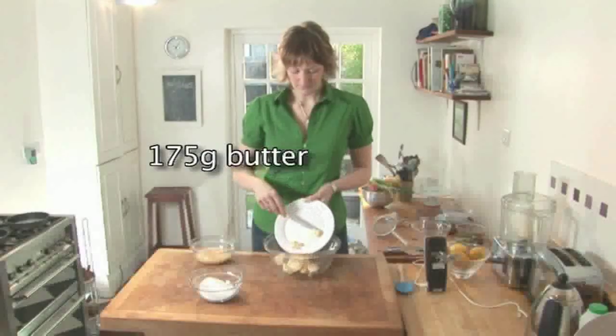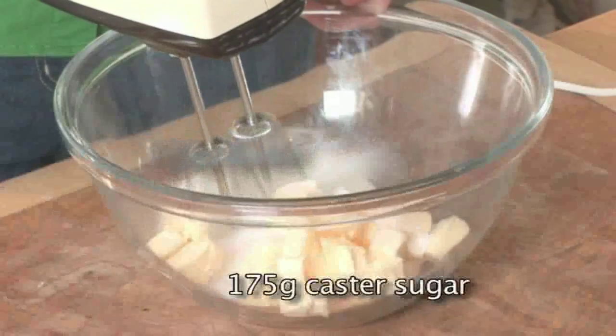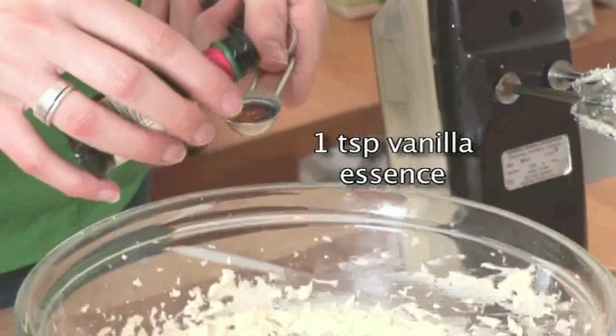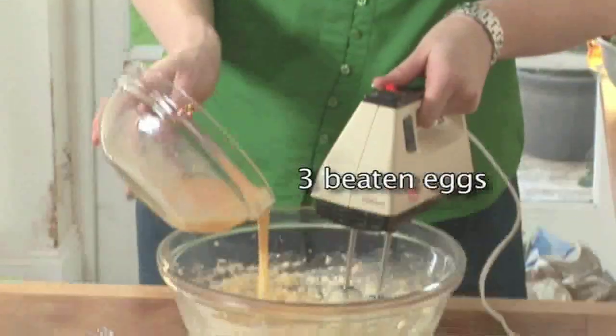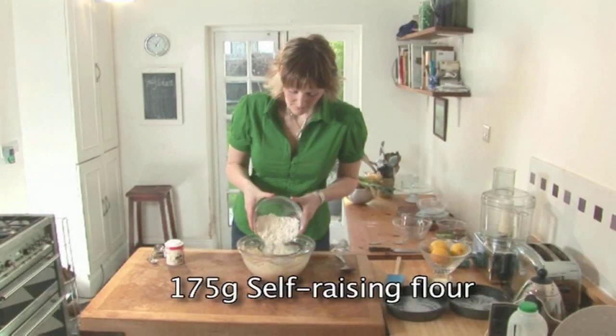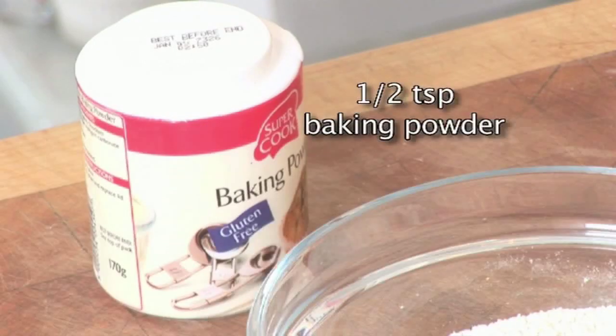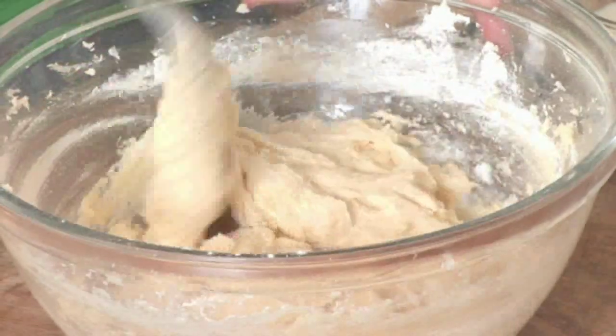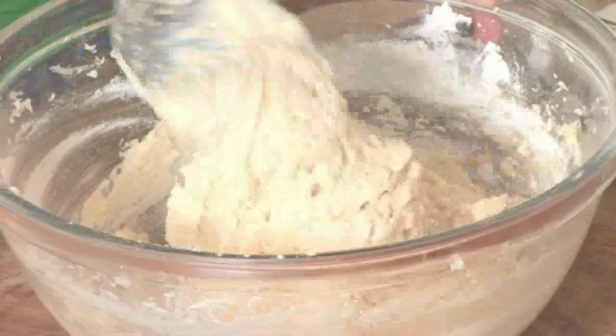Step 2: Cake mixture. Cream 175 grams of butter and 175 grams of caster sugar together until they're light and fluffy. Add one teaspoon of vanilla essence and gradually beat in three beaten eggs little by little. Sift in 175 grams of self-raising flour and half a teaspoon of baking powder and gently fold in. The mixture should easily drop off the spoon. If it doesn't, add a little milk and keep stirring.